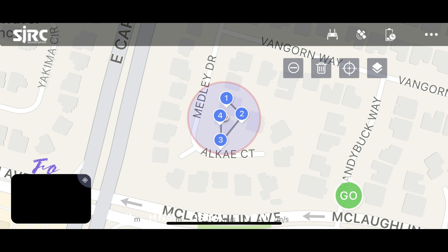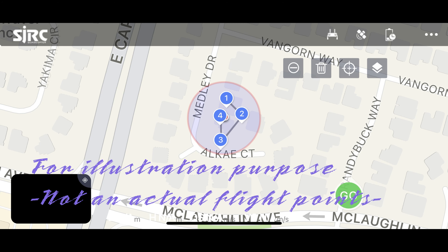That is actually — you can select a maximum of 16 points on the map. Those points are the destinations that you want your drone to fly to.